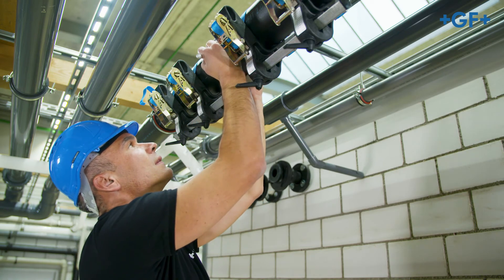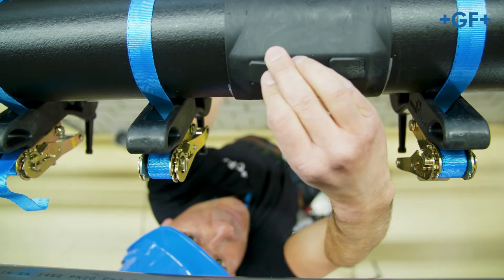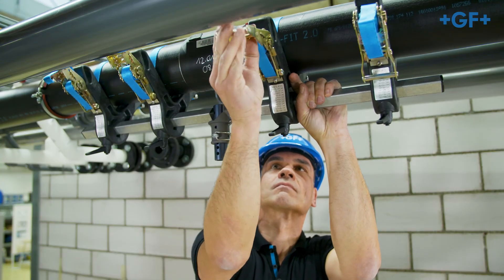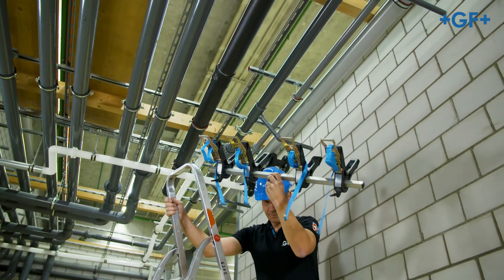Ensure the fusion remains stress-free and avoid dislocation until cooling time has elapsed. Mount the insulation for the welding pins. Remove the clamping tool and allow the minimum cooling time for pressure testing to pass before conducting the pressure test.